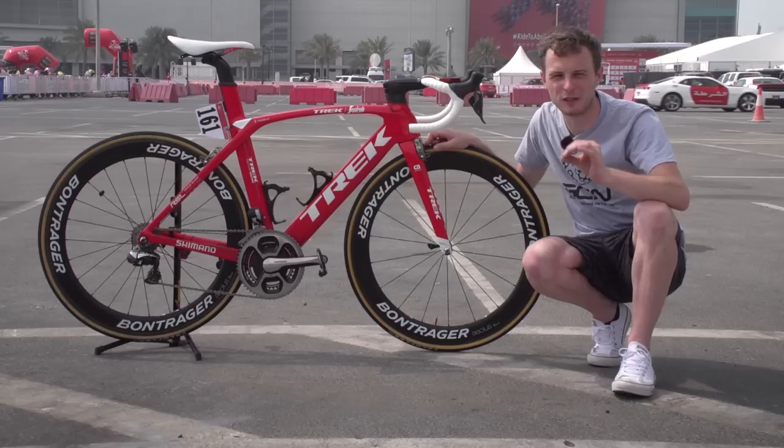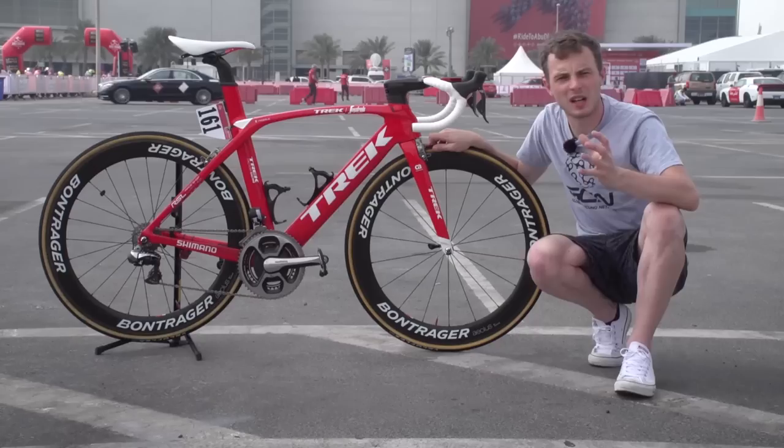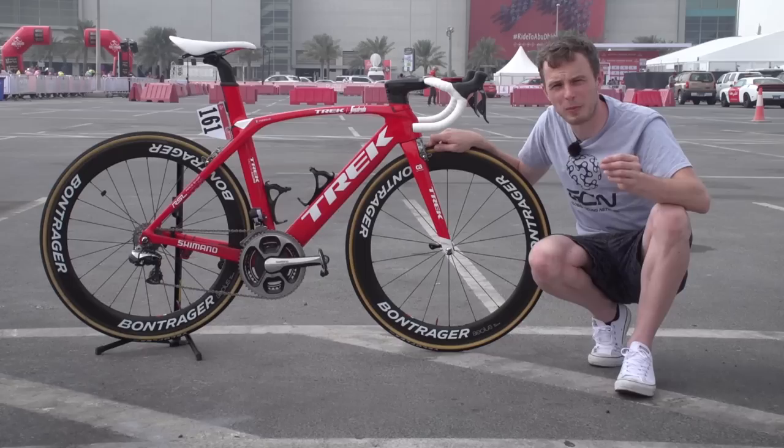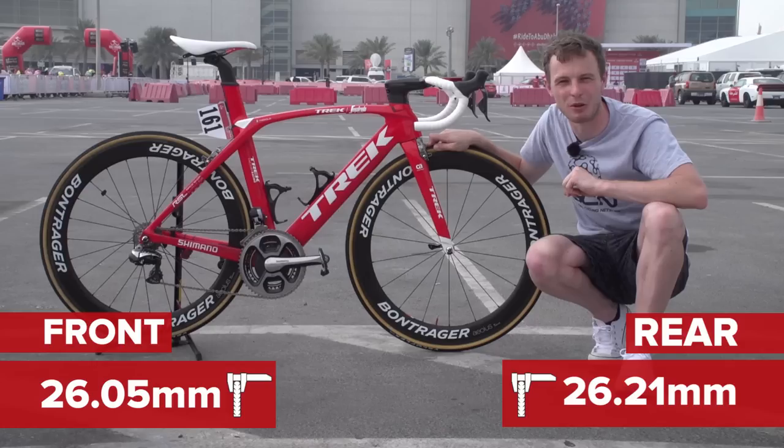We've taken a look at the build of the bike. Now we should take a look at how Nizzolo makes the bike his very own. But before we do that, let's take a second just to admire Giacomo Nizzolo's custom-painted shoes that one of his friends designed for the Doha Worlds. Starting with the vital statistics — the measurements Nizzolo can't necessarily choose — the Veloflex Roubaix tyres don't have a width printed on the side, but the rear one comes in at 26.21 millimetres and the front one comes in at 26.05 millimetres.